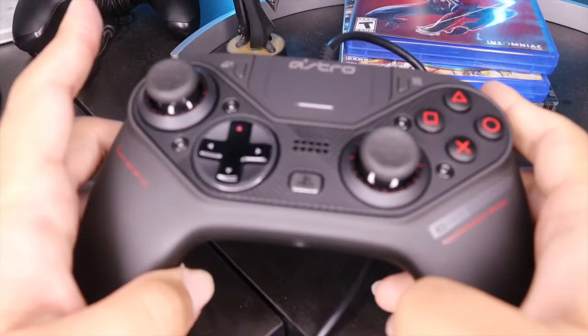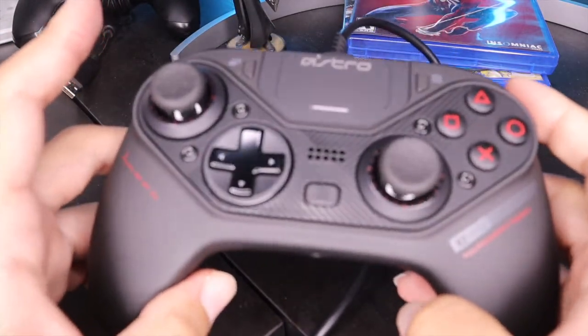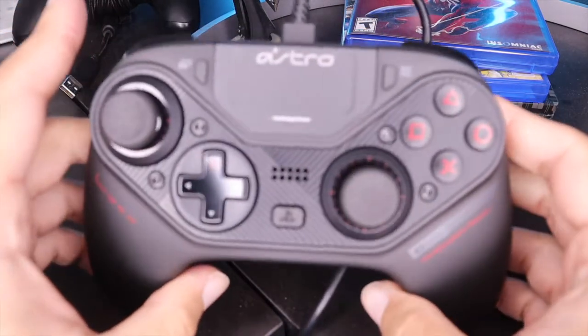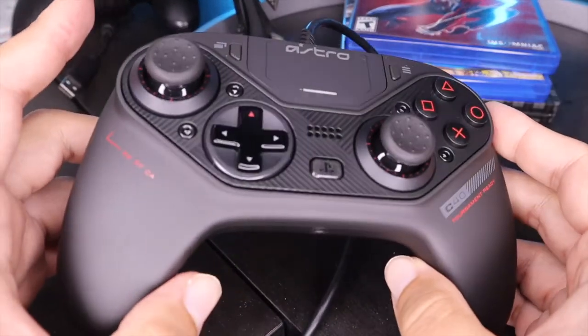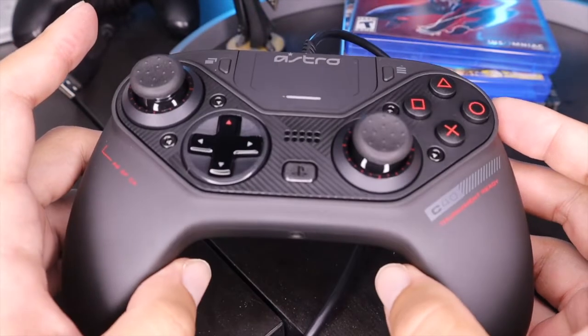Alright guys, so I'm going to be showing you how to program this controller today. I'm still testing it out so I will have a review soon, hopefully in the next couple days or so. But right now I just kind of want to talk to you about programming it and how that works.